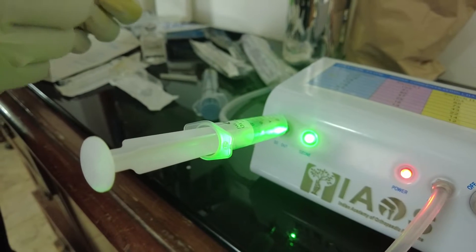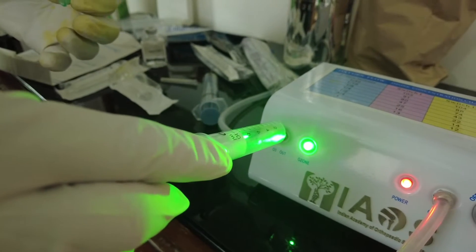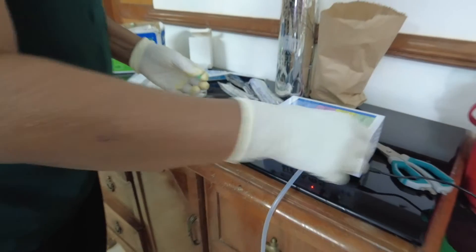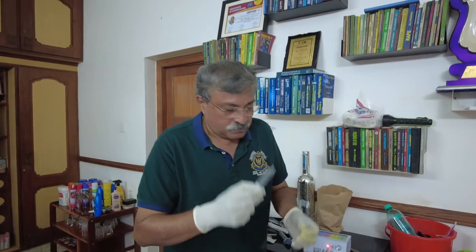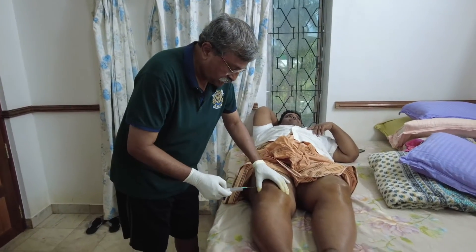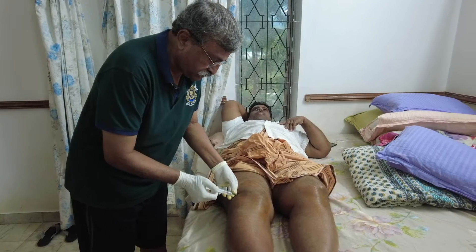I need only 10 ml of ozone gas, which is 5 ml per knee joint. Once the amount is received in the syringe, I just take a small whiff to confirm it is a good concentration of ozone, and then 5 ml is injected into the right knee.